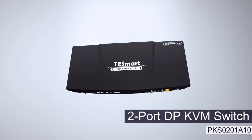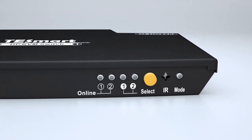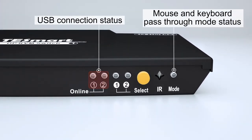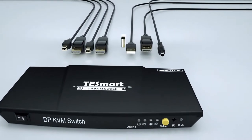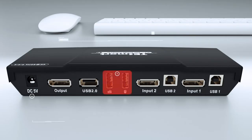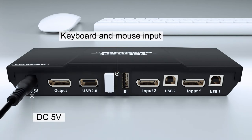Two-part DP-KVM switch. IR receiver, input selection button and centers. DC 5V, keyboard and mouse input.